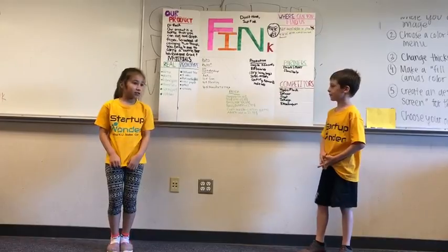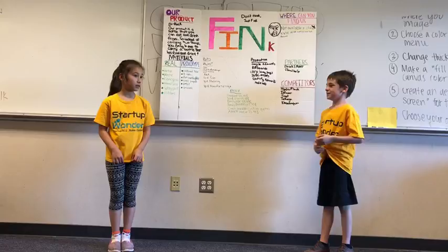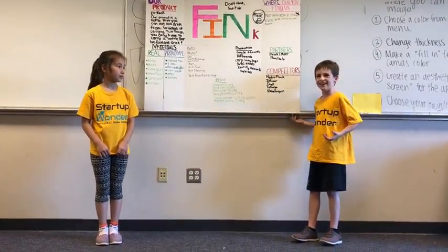And thank you. Again, DrinkFink — thank you so much for joining us.